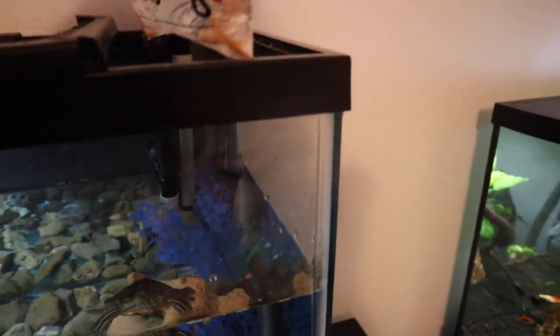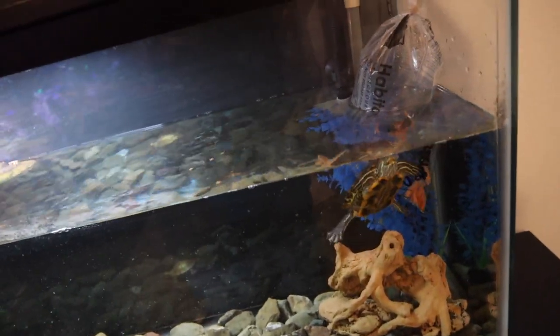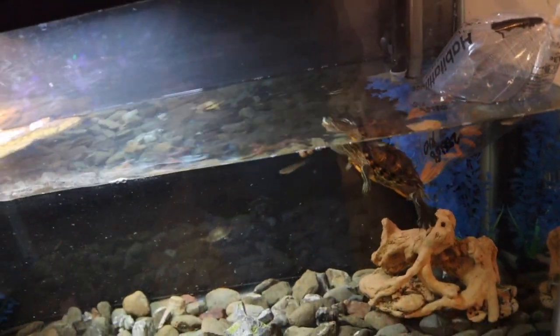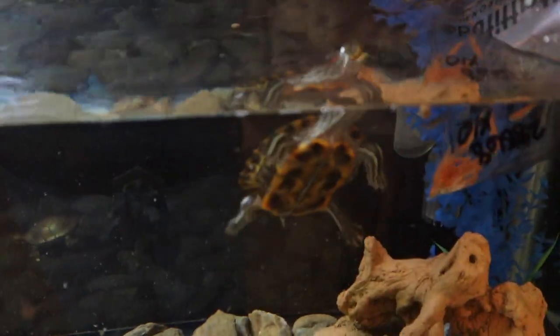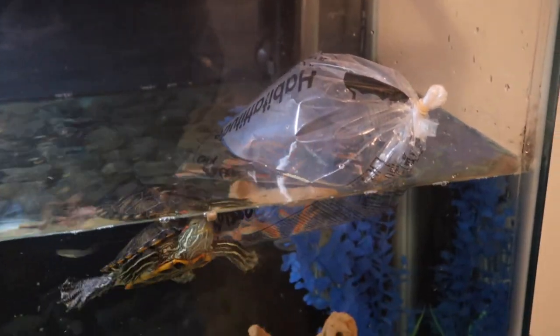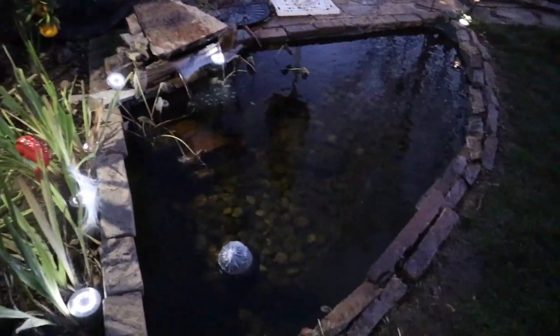Quick update on the turtle — I just threw some pellets in for him and also got him some minnows from PetSmart to restock the tank. He doesn't eat them fast — maybe one every two days — but they're great at eating the uneaten food and helping keep the tank clean. When he eats pellets and spits them everywhere, the fish come and clean up behind him. It just got really dark fast, and the lights on the koi pond are starting to come on.